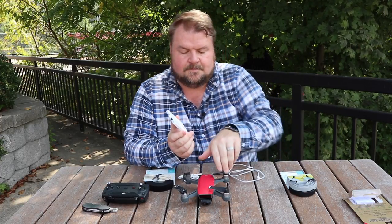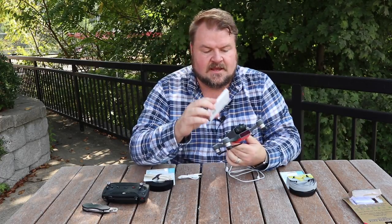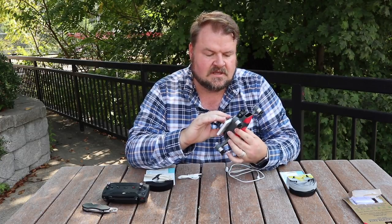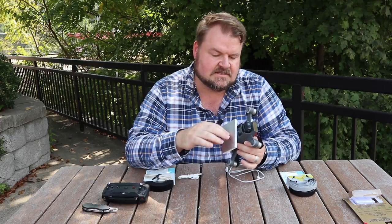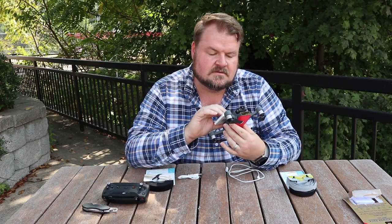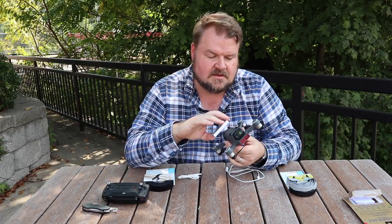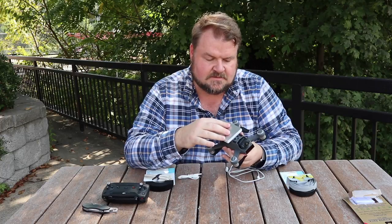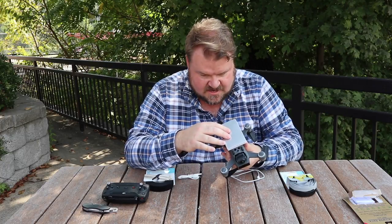This is the power bank, and the plan is to just strap it on the bottom. Try not to cover the sensors — maybe like this or maybe pointing backwards. We'll see what happens, but we're just gonna velcro that guy on.